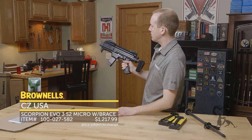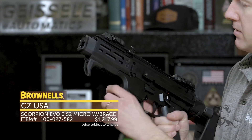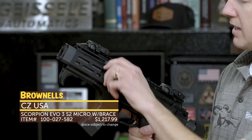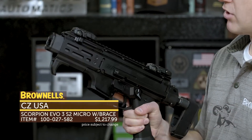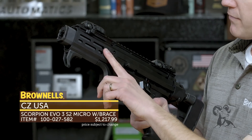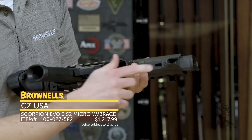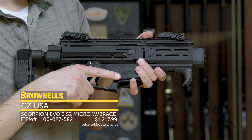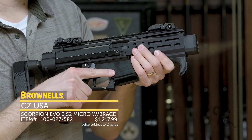I'll show you that on this side a little bit better. Of course, with the magazine inserted you can't do that. It does lock back on the empty magazine. And then with that out you can drop it like so. Right here you've got your bolt hold open. Up front they've got M-LOK handguards, so you've got a few attachment points there on the bottom. They're also nice enough to include this Magpul handstop so you don't do anything dangerous with your digits.